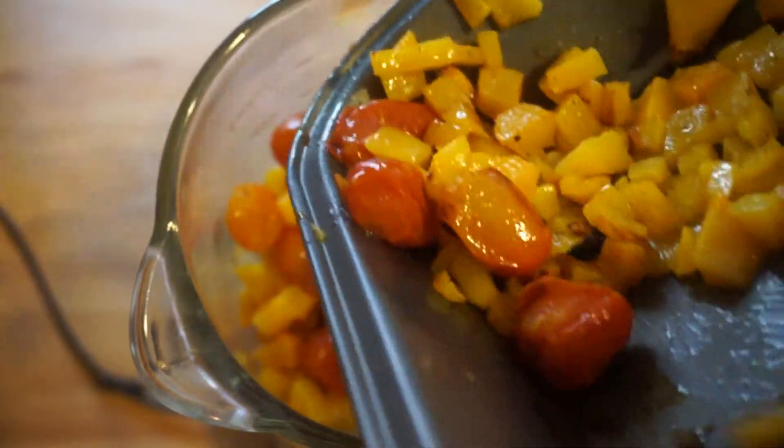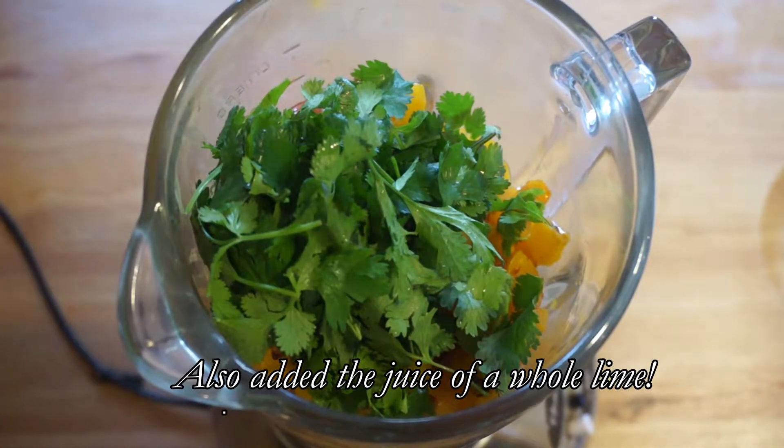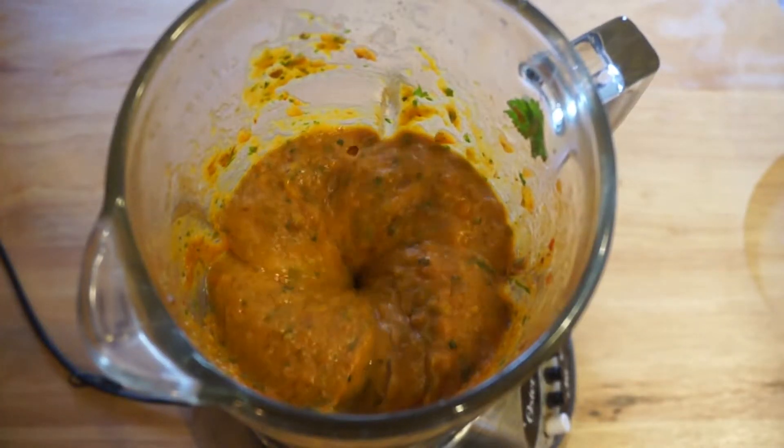Add it to a food processor — a blender works well too, which is what I used. I added a cup of cilantro and then two tablespoons of tomato. And that is all for this recipe — it's so simple and so good.